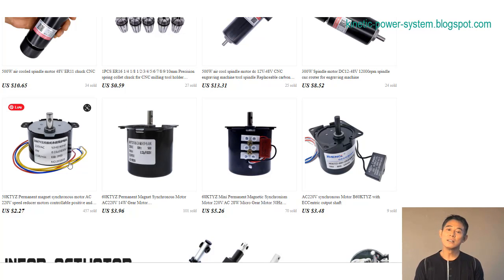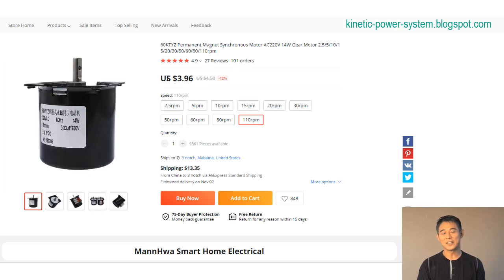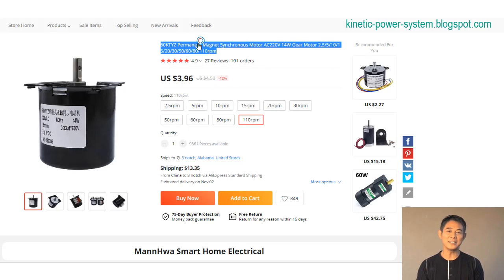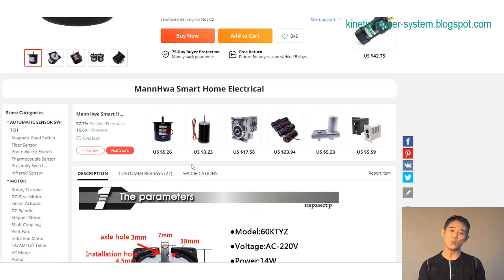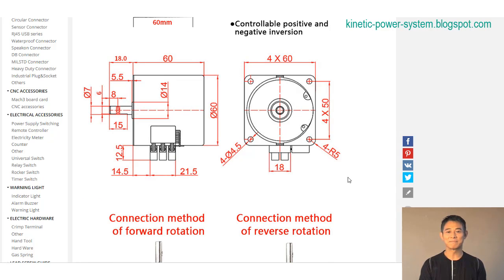Modern squirrel cage rotors are made up of skewed bars of cast aluminium conductors and short-circuiting end rings. They are named for their abstract resemblance to a rodent's rotating exercise cage, although in reality the rotor is solidly constructed. Generally, these motors run on single phase or three phase power, although some two phase models are available. In theory, induction electric motors could run on any number of phases.